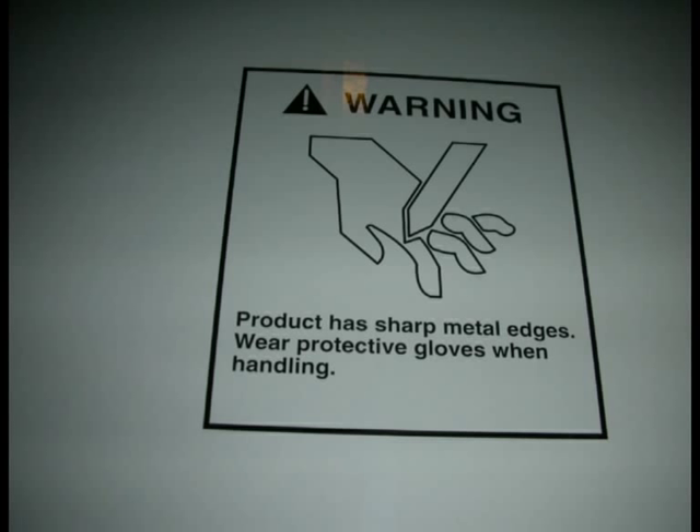I thought that this warning label was just too awesome not to be included. I found that this was a pretty difficult install. At no point did I feel like my fingers could potentially be severed, but your results may vary.